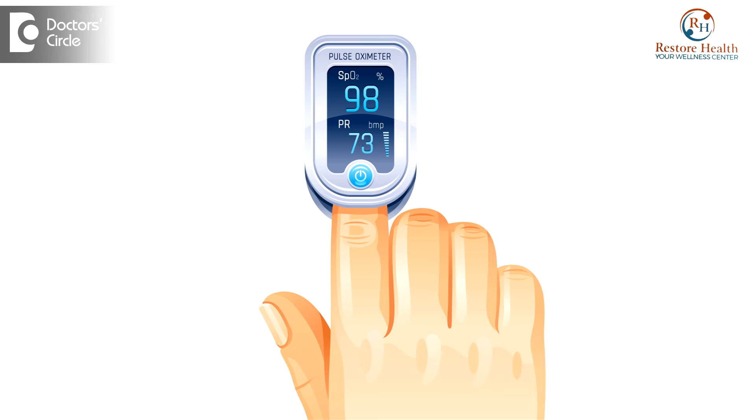A Pulse Oximeter is an instrument used to check your oxygen saturation levels in your blood. As we breathe in oxygen through our lungs, it enters into our blood, and this can be easily checked by a Pulse Oximeter. It can be used even by people at home — by a layman. You don't have to be a doctor to check your oxygen saturation using a Pulse Oximeter.